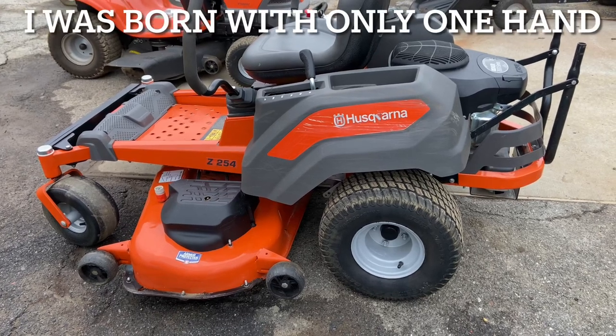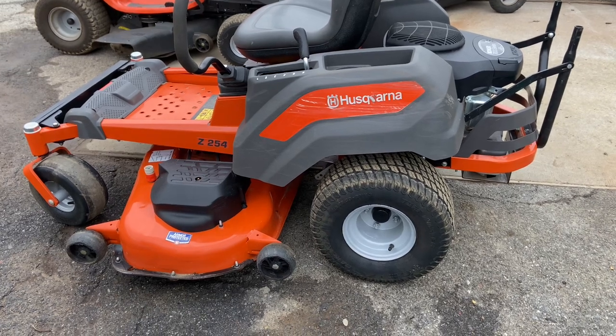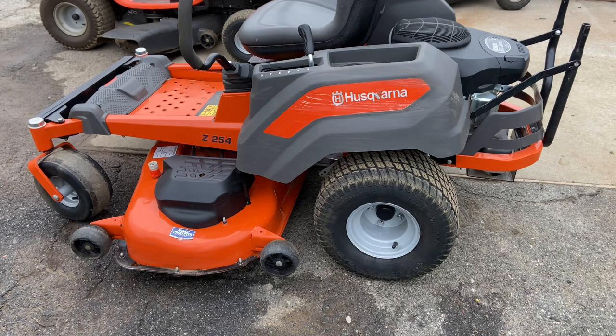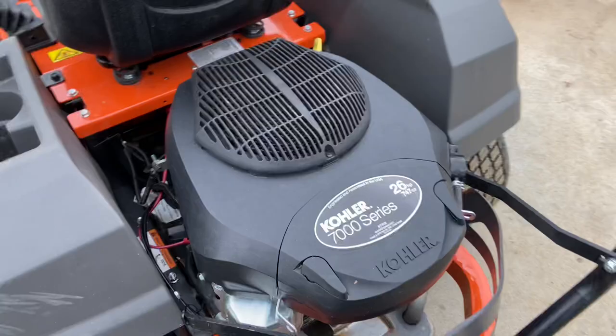Hey everybody, this is Brad from Johnson Small Engines, better known as the one-handed mechanic — if I can do it, you can too. We have here today a Husqvarna Z254, that is a 26 horsepower, 54-inch cut. It has a Kohler 7000 Series engine on it, and we're going to show you how to operate it today.